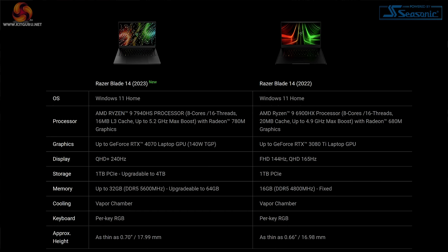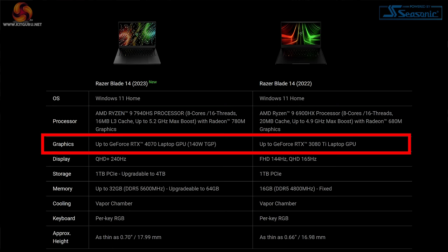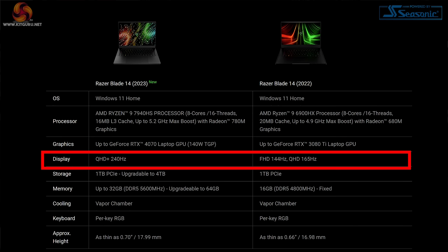Comparing the Razer Blade 14 2023 with the 2022 version, we can see a number of points of similarity and a handful of changes. The new processor is Ryzen 9 7000 series rather than 6000, but we're still talking about 8 cores and 16 threads and the clock speeds haven't changed a great deal. It's the AI part of the CPU that is a significant change. Graphics have stepped on from RTX 3000 series to 4000. The screen is a higher refresh rate — 240Hz.